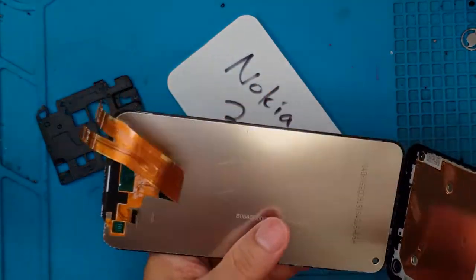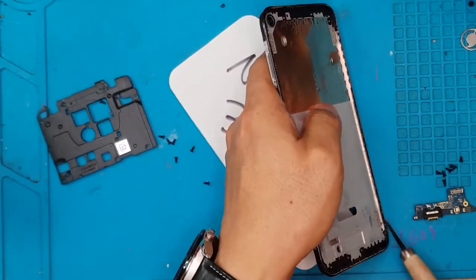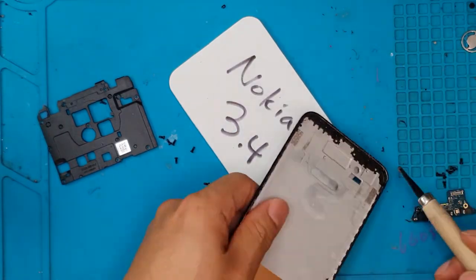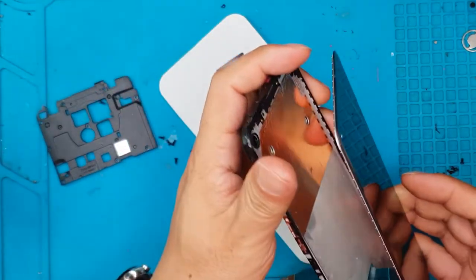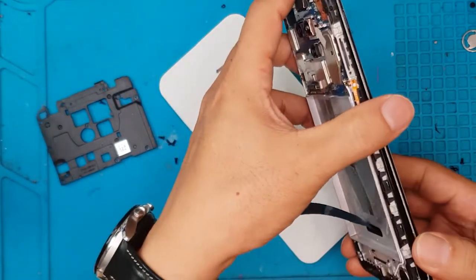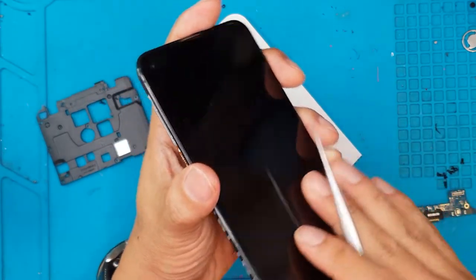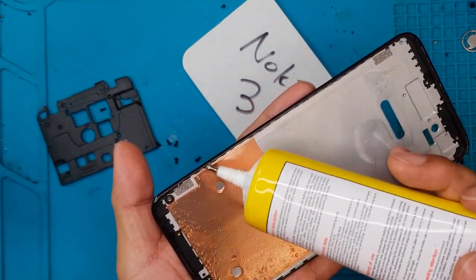We're not gonna reuse this display, so if you incur more damage on the glass, don't worry. There are still remnants of glass shards on this corner. We're gonna clean up the old adhesive so that we can put the replacement display flush on the frame, and we'll also test fit the replacement display to see if it fits on the slot, because sometimes the frame — whether plastic or aluminium — can have bends or deformities on the corners where you dropped the device. It seems to be good, so we're gonna put some liquid glue so it will adhere to the frame.